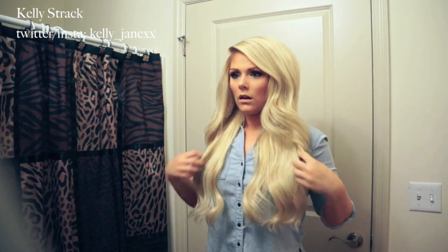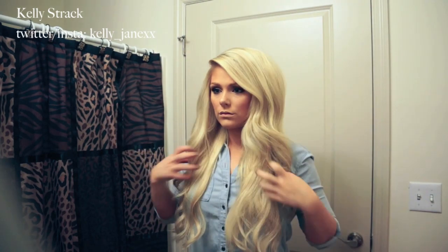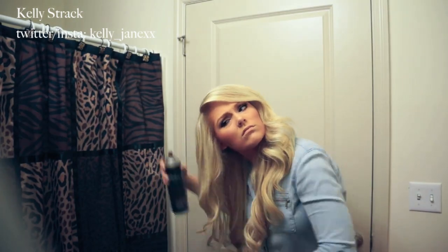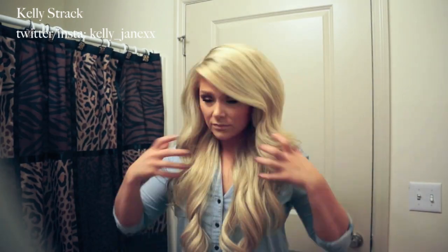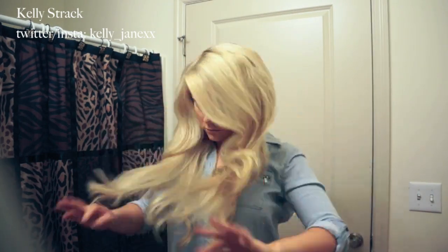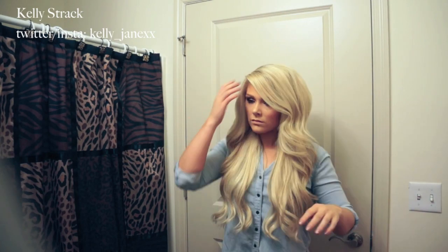I'll run my fingers through my hair to get it exactly how I like it. The last step is to spray my whole head with hairspray just to lock in the hairstyle all night. That is the completed look! Thank you guys so much for watching — please give this video a thumbs up if you liked it, and I will see you in my next video. Bye!